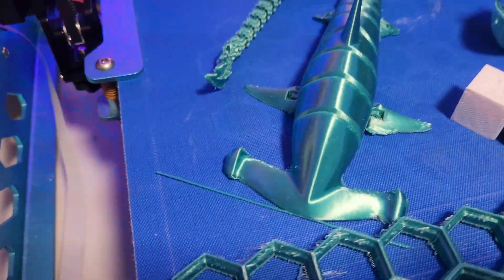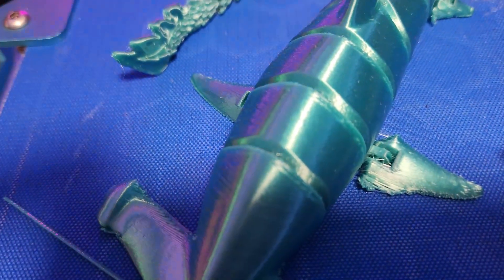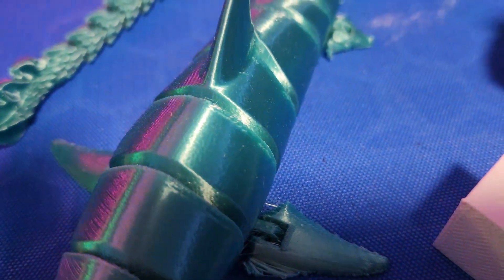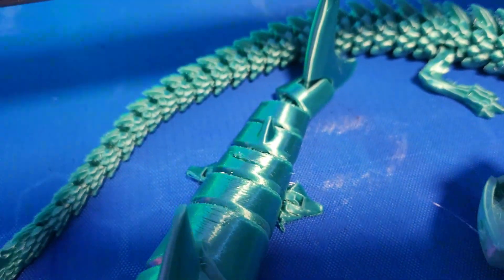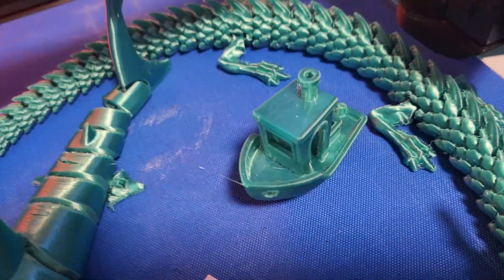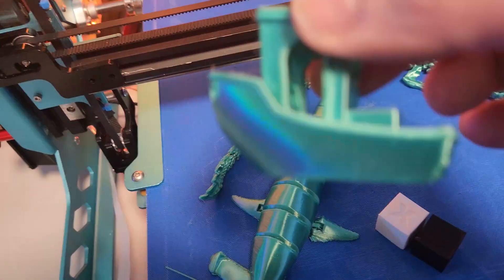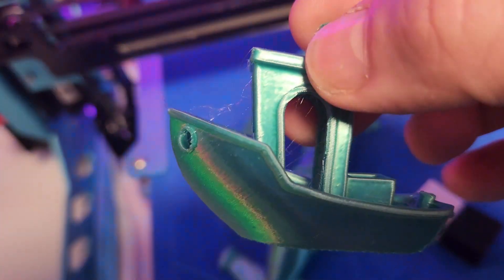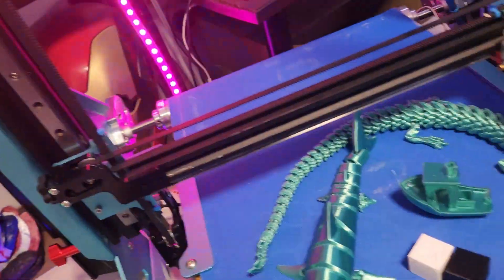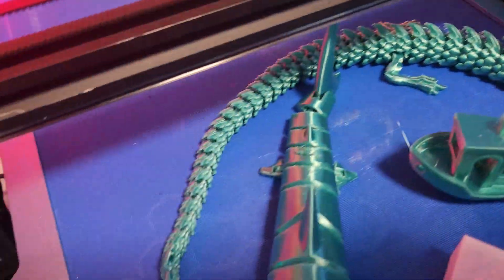Here's the flexi shark — printed on the 45. The tail came off at the end — that was my fault. I've also done the Benchy on the 45, and the dragon also on the 45 degree.